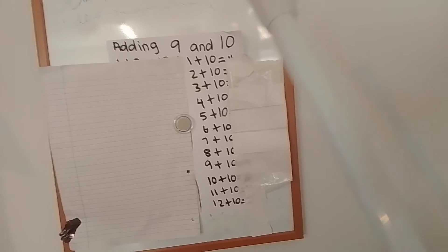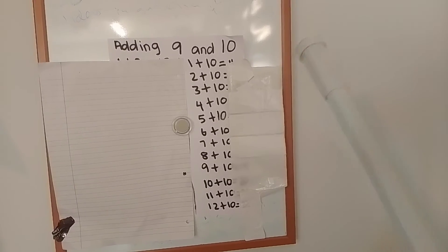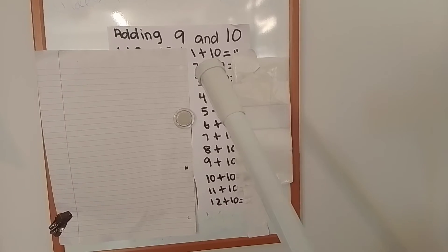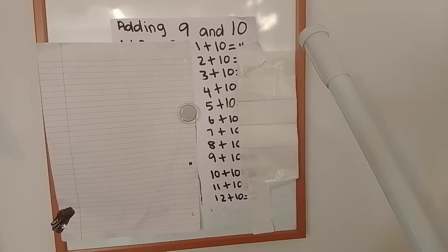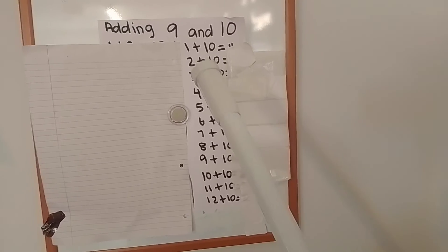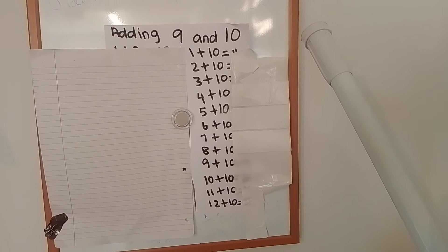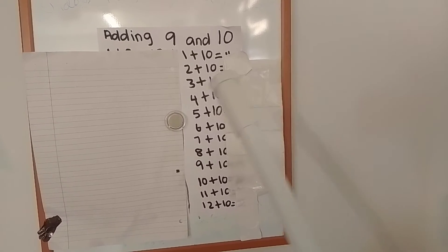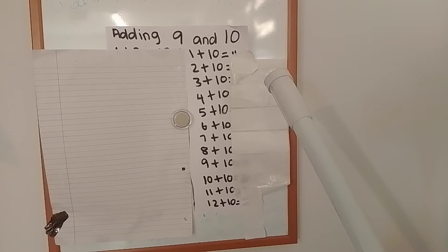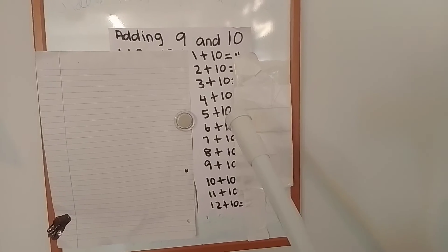Write out your sums. Let's start: 1 add 10 equals — remember when I pause it's giving you time to work out the sum. 2 add 10 equals. 3 add 10 equals. 4 add 10 equals. 5 add 10 equals.